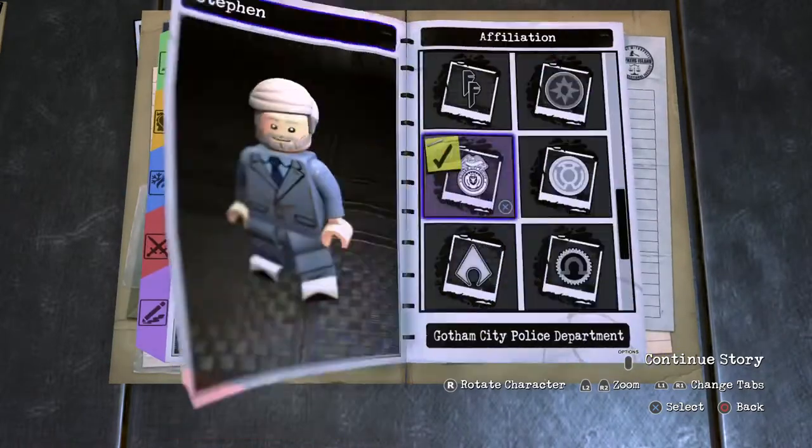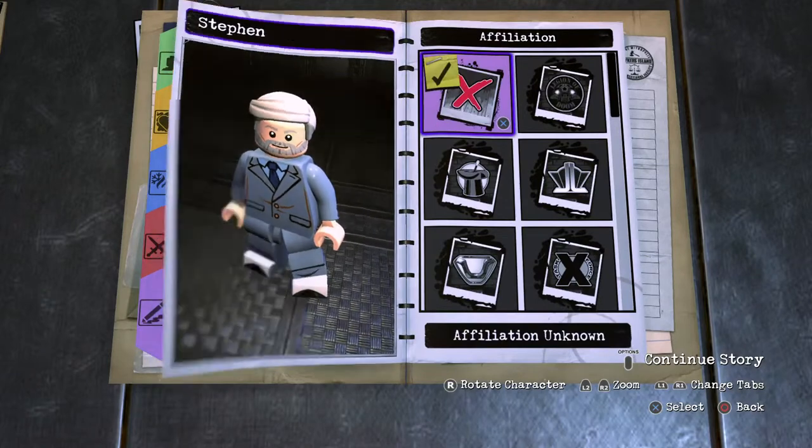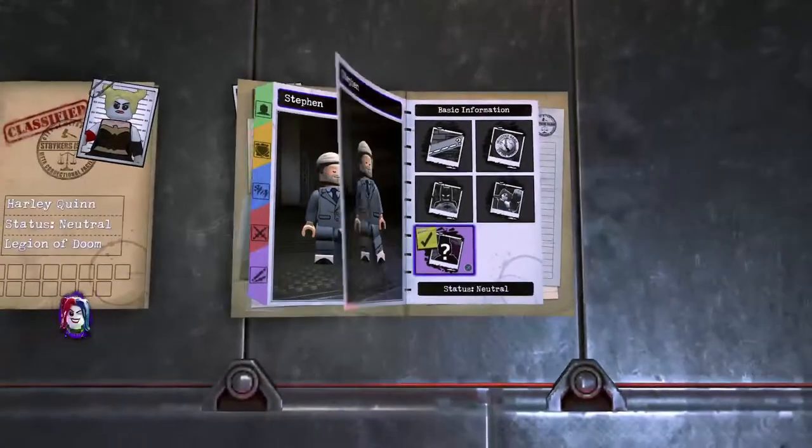Basic information: neutral character, wouldn't join these guys. And there we have Stefan Sondheim, the composer — may he rest in peace.